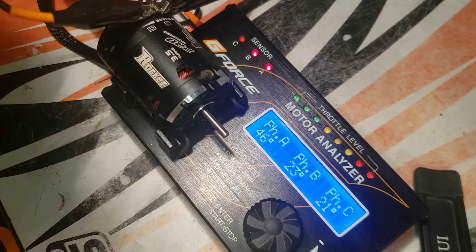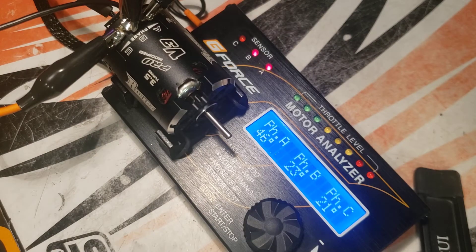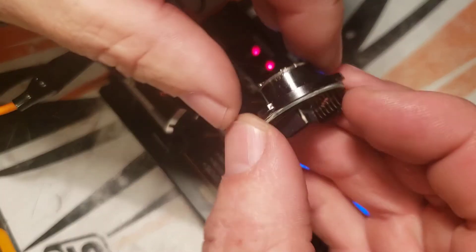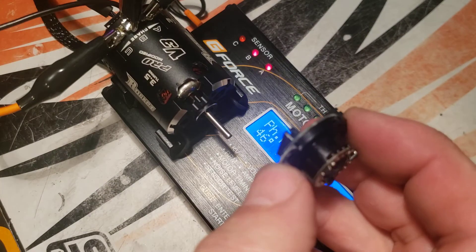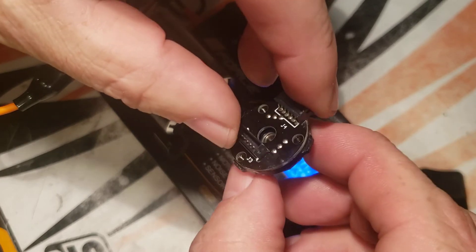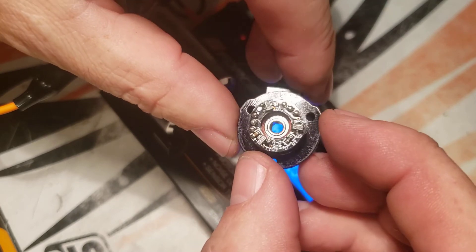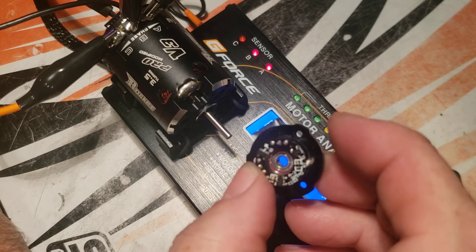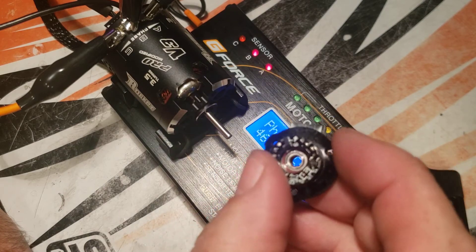With this Rocket Version 3 motor, the actual sensor boards have been glued together, so you cannot space the bearing out. Because they've glued these together, you cannot take the bearing out. So if the bearing ever went bad, you'd have to replace the whole sensor board. The Version 4s and Version 5s are not this way — that was specific to the Version 3s.